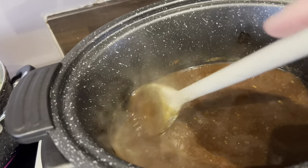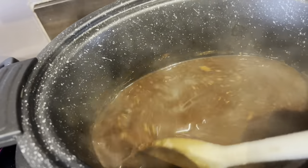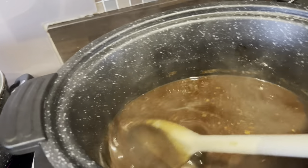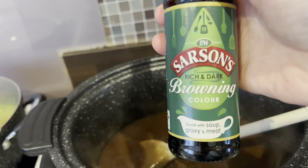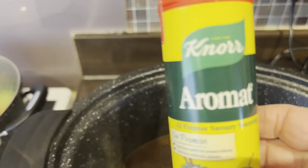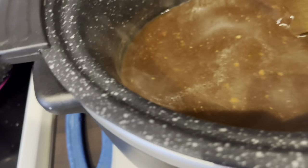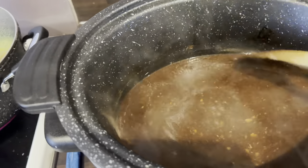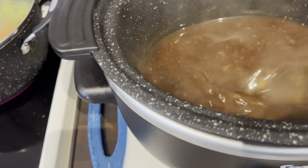Now we're making the gravy. This is the stock I had from this morning with about 500ml of boiled kettle water. Into that we've used cornflour mixed with water and a little bit of gravy browning. It's not too thick. What we're going to do is put the meat back into it — never done it this way before — and then I'm going to turn it to low.